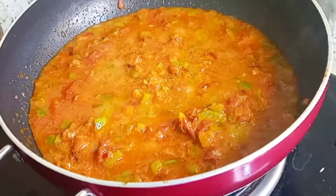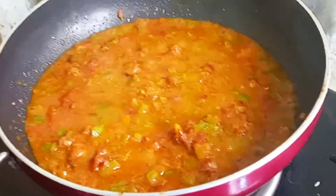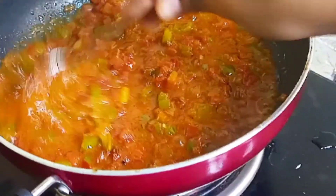Next we will put one glass of water and boil it well. Next we will put our cut-up paneer cubes.